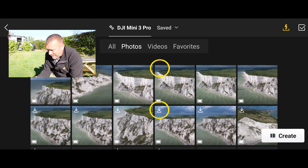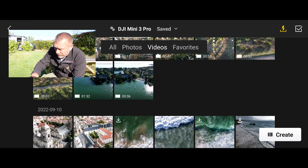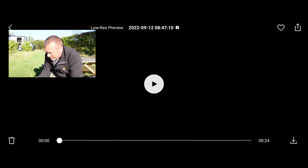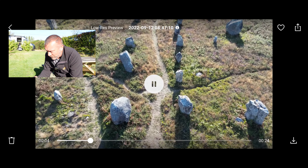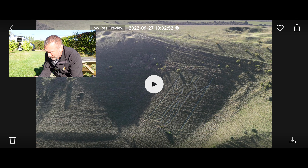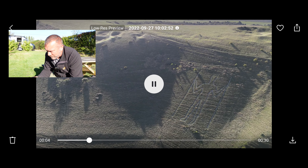If you don't have that little download symbol, it means you've already downloaded the photo to your phone. Tap the arrow top left to go back to the main page. You can click on the videos and this is where I'm really impressed with the transfer ability. You can see all the different videos — let's go to this one from Carnac the other week. You can actually play and preview the video to make sure it's the one you want. So you can press pause and again you've got the little download symbol in the lower right.